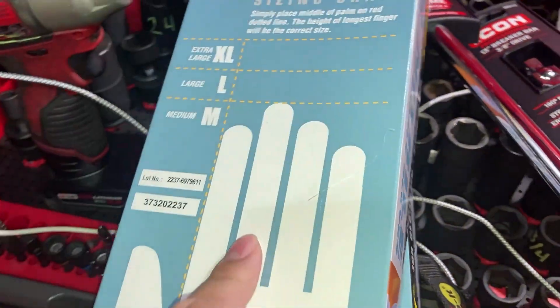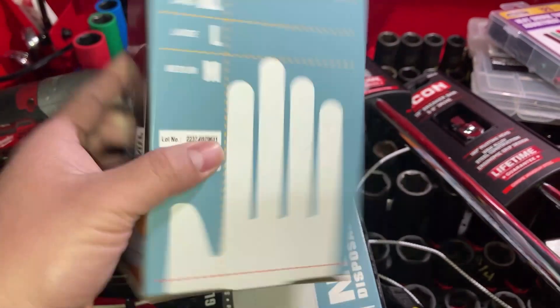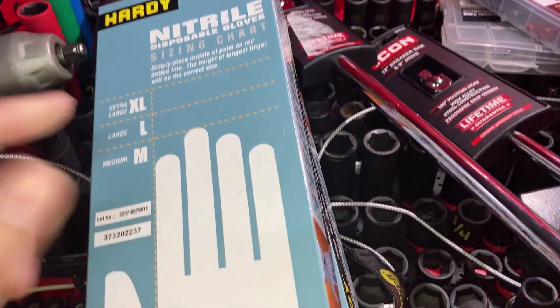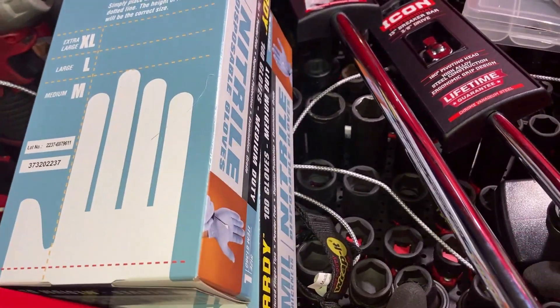Picked up a couple boxes of gloves. These are on sale for $4.99. They're only 5 mil, which means they tear easily, but they're cheap so I don't want to spend a lot of money on gloves.